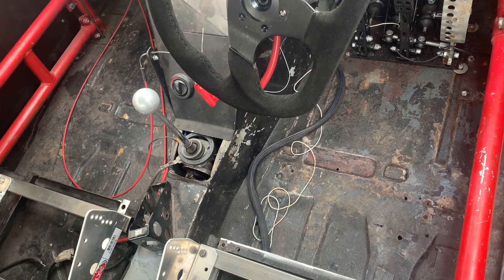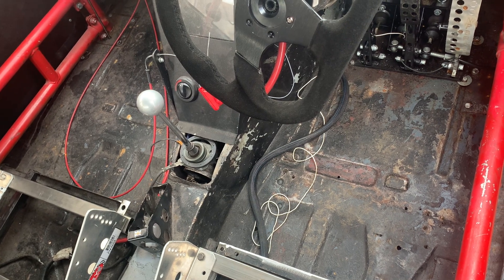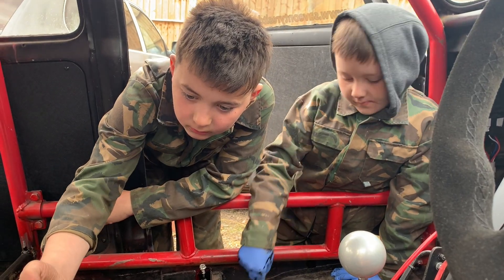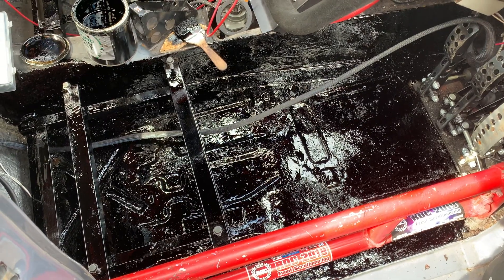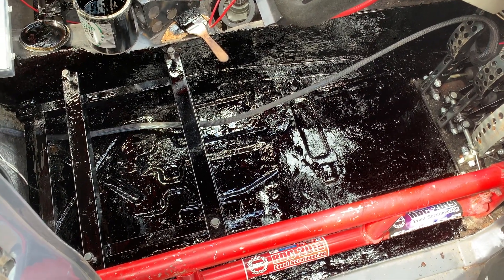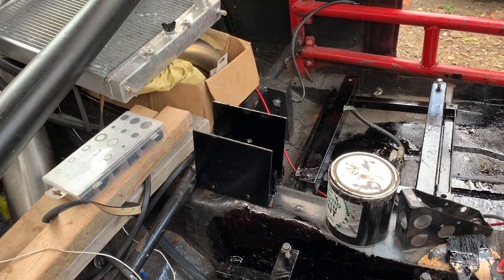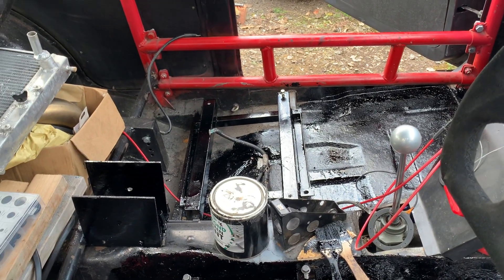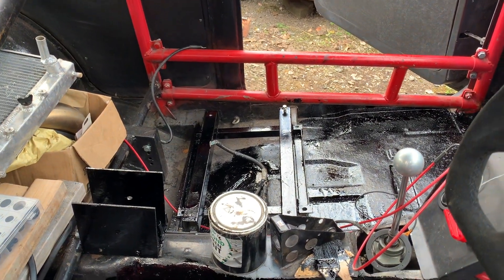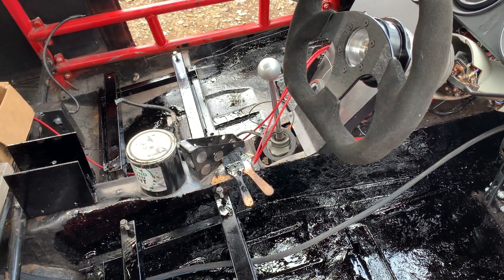Once the seat mounts are welded in we're going to give the floor a clean with brake cleaner and then paint it with that lovely bitumen paint that the youngest is currently using on the handbrake bracket. The floor is painted — it looks very shiny in this shot but once it's dry it should be a nice satin matte black. The handbrake bracket is back in place; everything is still drying — takes ages — and I just realised I've missed a bit over there.